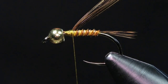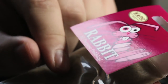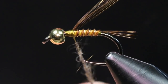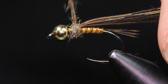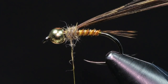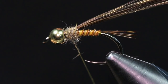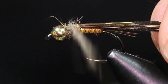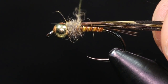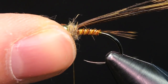Next we're going to tie in our thorax. For that I'm just going to be using some Wapsi rabbit in natural hair color — super spiky dubbing. If you have a problem dubbing this, you can put a little bit of dubbing wax on your thread for it to stick a little bit better. I'm just going to build up a pretty decent thorax here, making sure I still have that room behind the bead.